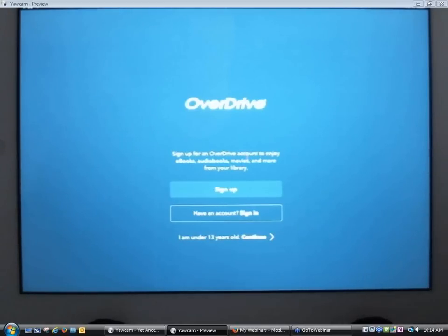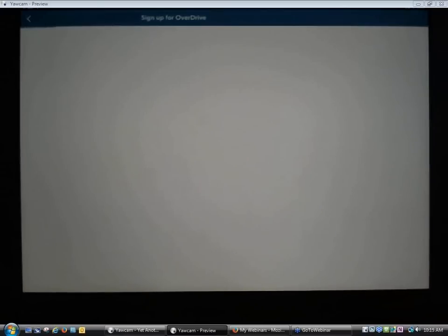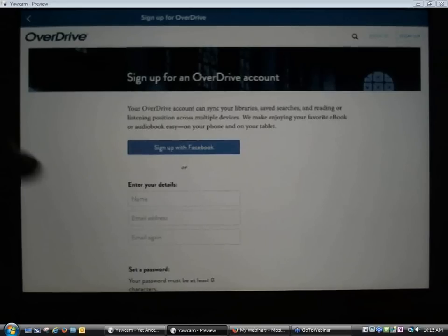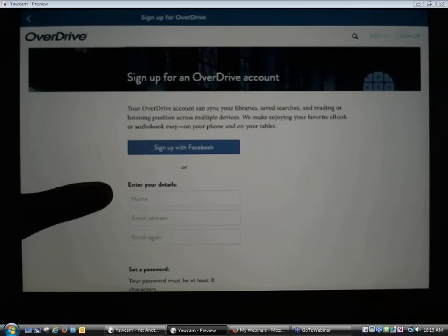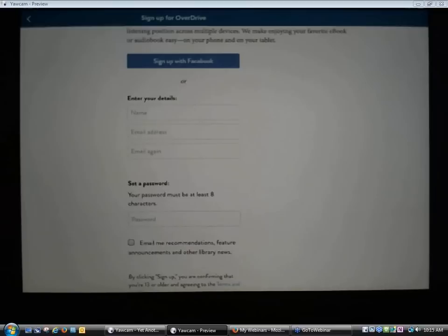The first time you install the app on a device, it's going to ask you to either sign up for an OverDrive account or sign in with one you've already created. This OverDrive account is different from the account patrons use to log into the Nebraska OverDrive Library's website. Patrons log into the Nebraska OverDrive Library's website with a library card number and PIN. The OverDrive app account is something patrons set up themselves — you can sign up with Facebook, or type in your name, email address, and set your own password.